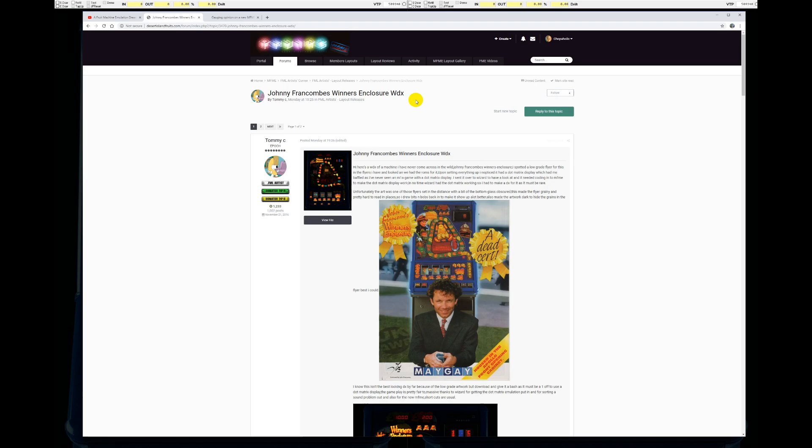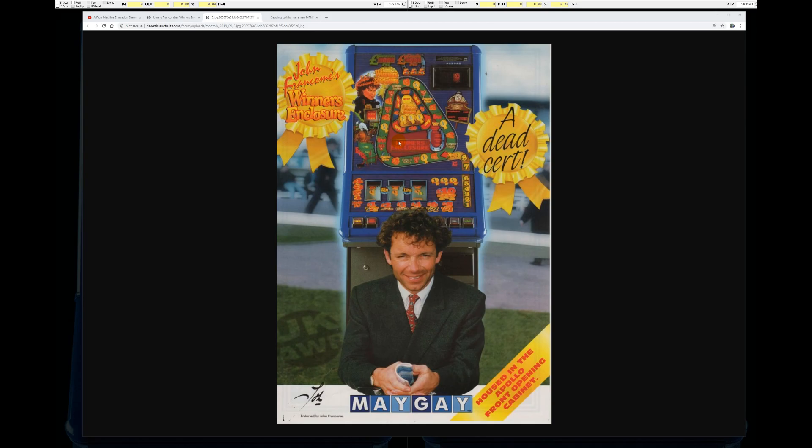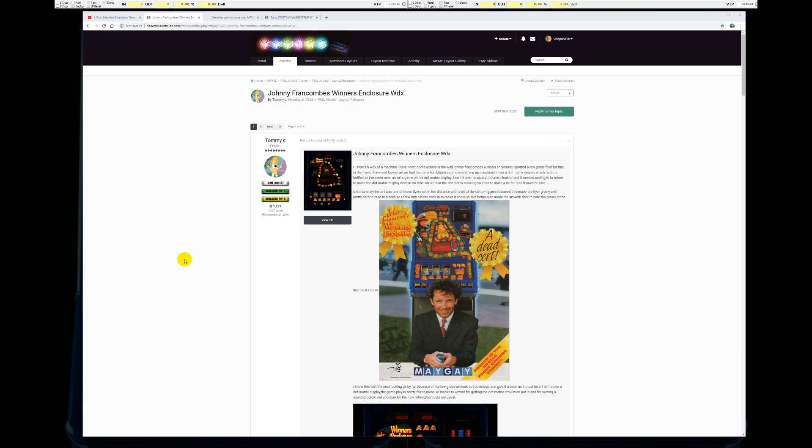When you see a machine for the very first time — a machine that you had no idea even existed. This is a machine I have never seen, never played. I didn't even know that Maygay ever had this little quirk of the M1AB technology, because this is an M1AB machine that uses a dot matrix display. If we zoom in right there, you can see this is a typical M1AB cabinet of the time — this would have been, oh, 93, 94 maybe? Something like that. But it's using a dot matrix display.